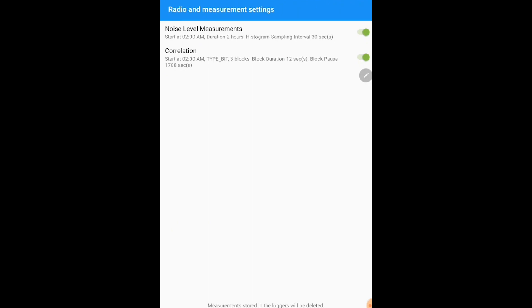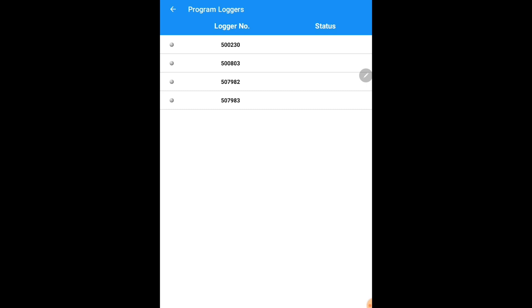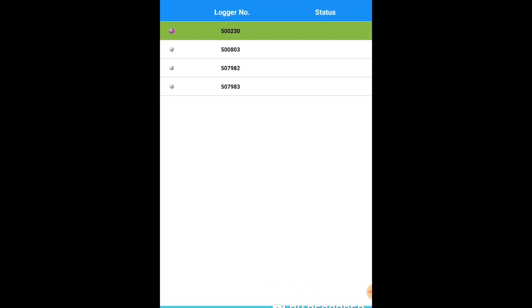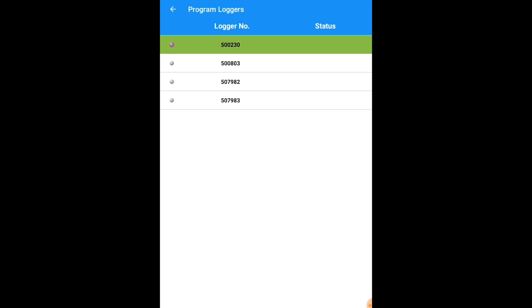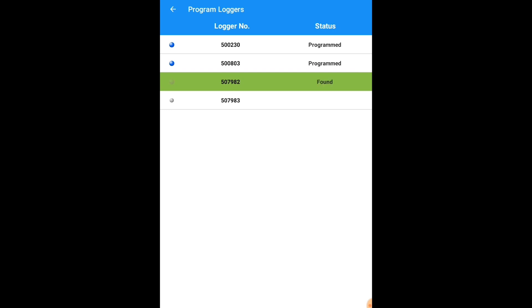Make sure that your ZoneScan 820 communication link is on with a solid red light. Hit start. The comm link will communicate via Bluetooth to the tablet and wake up the loggers. The loggers are currently waking up, as you can see by the percentage at the bottom. The communication link will reach out via radio to each individual logger. Once the logger is found, you will see 'found and programmed' listed here, and each logger will be highlighted by a blue dot confirming it was programmed with the settings selected.